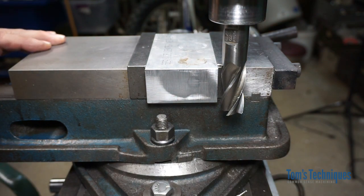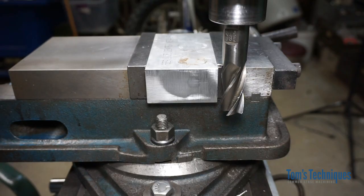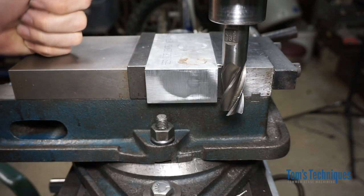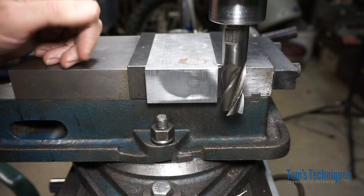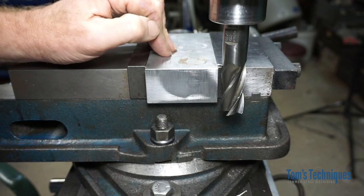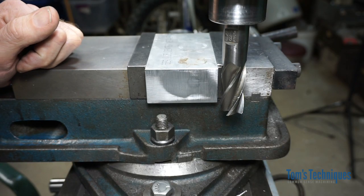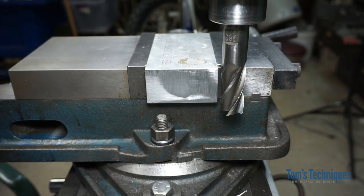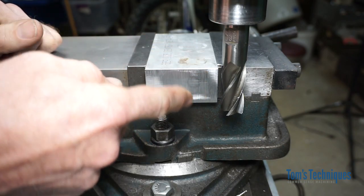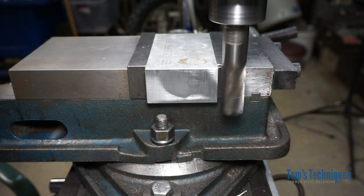Climb milling has both advantages and disadvantages. The advantage is it gives you a much better surface finish — I'll explain that a little later. The disadvantage is if you try to climb mill with a heavy cut on a light machine, you're going to be in trouble. What it's going to do is bite into the work and either pull the work out of the vise or break the cutter. So climb milling is generally not a good idea on light machines or with heavy cuts. Let me demonstrate — even on a big heavy machine I can still get this cutter to grab the metal and pull the table into it.